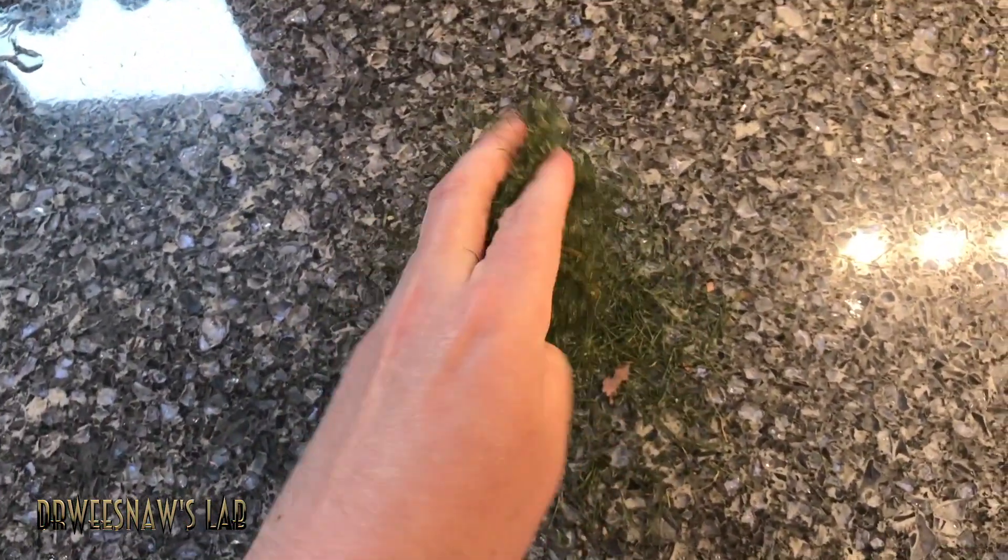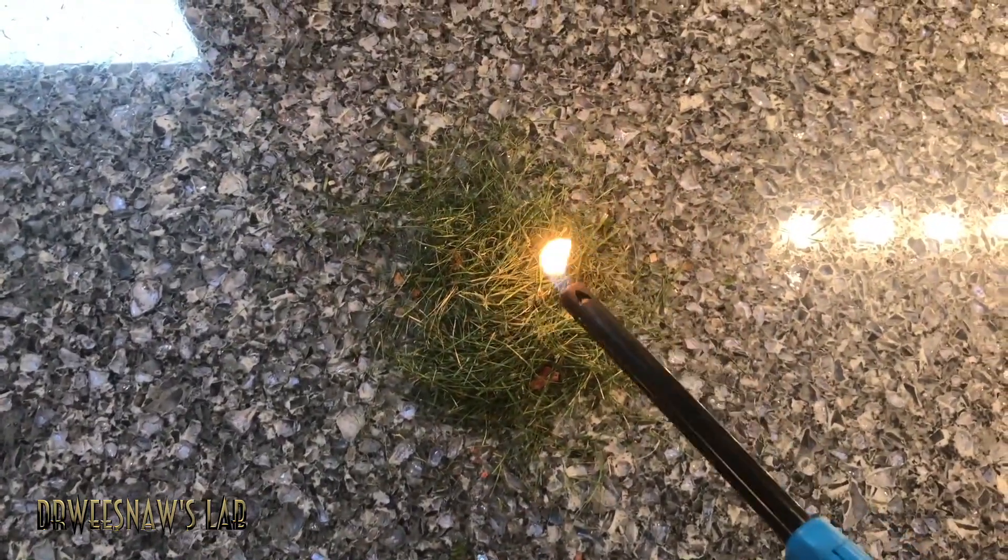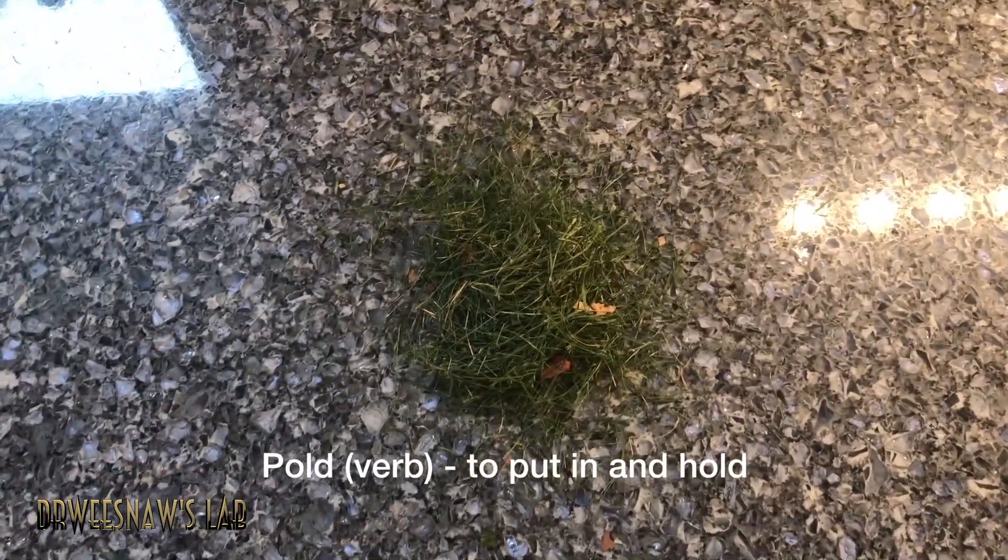All right guys, back in my lab. After I collected some of this grass, I've been trying to think of how am I going to light this. It's all individual pieces and I tried doing this and it didn't really work, so there's got to be some way I can hold this inside of something to be able to light it up.